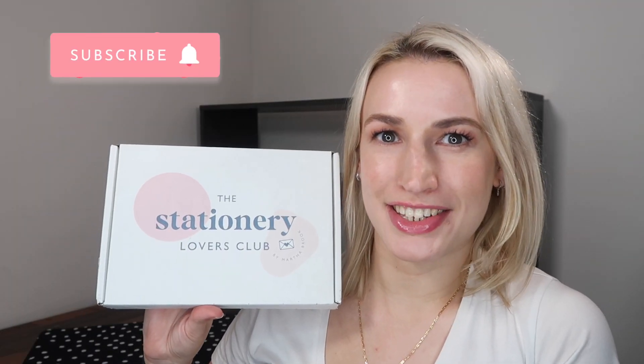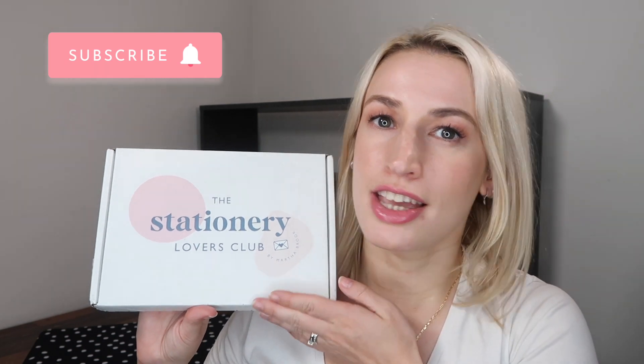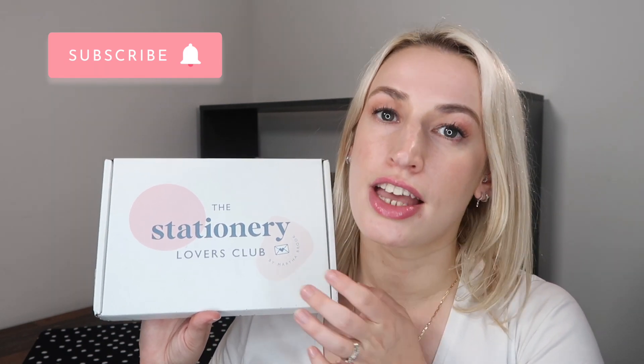Hey guys, welcome to Planning with Crystals. Today's unboxing is a brand new stationery subscription: the Martha Brooke London Stationery Subscription Box, called the Stationery Lovers Club. This is the first ever box they've done, for June 2022. They only had a limited number of subscriptions. I bought this myself — I have no relationship with the company — and it literally sold out pretty soon after going on sale. You can get a one-off box or a rolling subscription, and they're going to open up more places, I believe, on the first of July.